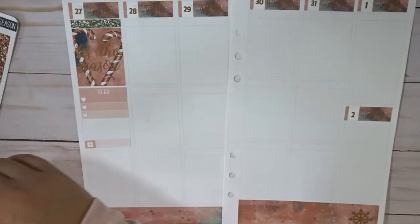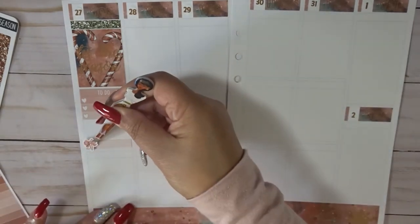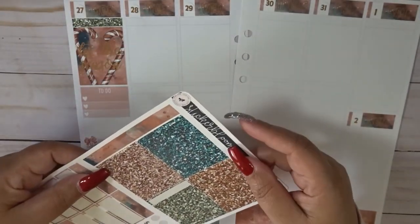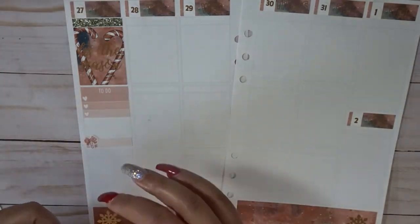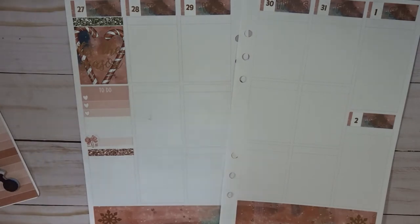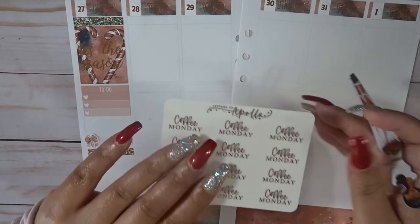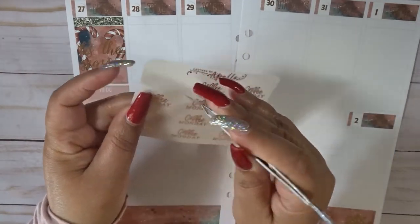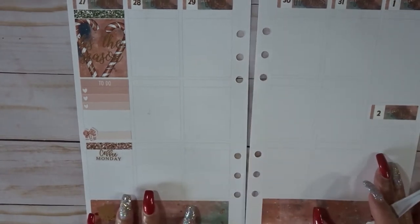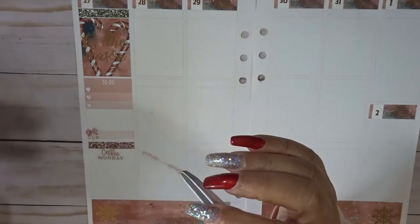I'm going to cover those with this bow. These are from Little Paper Prints — some old stickers and I feel like these will match. Let's do one of these colors here. These are from Letters to Apollo — this was part of a $2 Tuesday. Kicking that off with coffee Monday. I really don't know what I'm doing. I'm just tired. Is anybody else tired? I'm super exhausted.